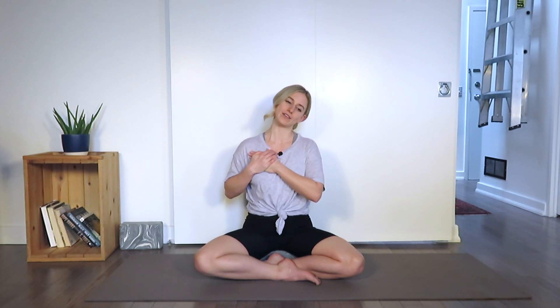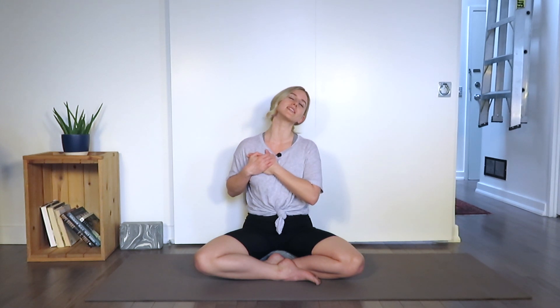Exhale, release the left ear towards the left shoulder. Place the left hand onto the right side of the chest, right hand on top of the left. Press in with the hands and draw down. Slowly begin to move the chin up towards the ceiling while keeping the left ear moving slightly towards the left shoulder. You'll start to feel a stretch in the front of the right side of the neck and the right side. Take a couple deep, full breaths. Exhale, bring the chin back to neutral. Release the arms, carrying the neck back through center.